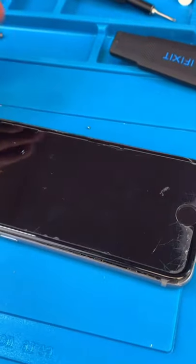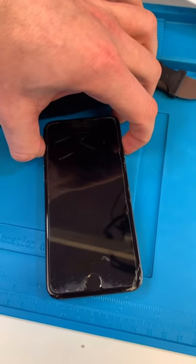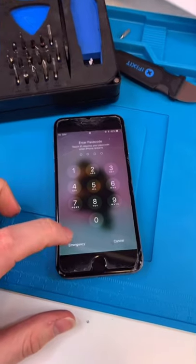Let's replace it and see if it boots on again. Disconnect the old one and connect a new one. This is the moment of truth. We got the boot logo — let's see if it starts up. And it's back on.